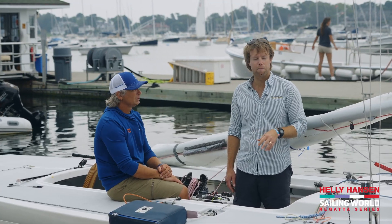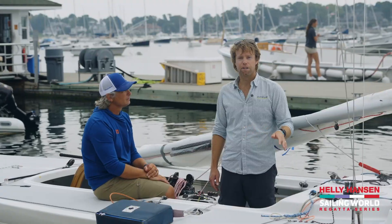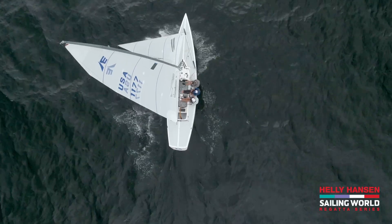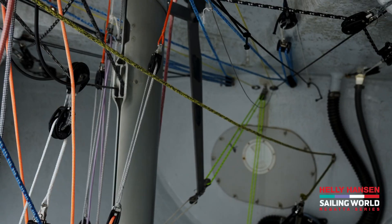Another control that's been around for a little bit longer has been the mast ram — another huge, valuable tool. It allows you to control the pre-bend in the mast while simultaneously affecting the headstay tension and the sag in the jib. Again, another huge variable in the Etchells.